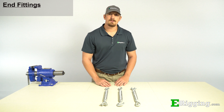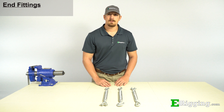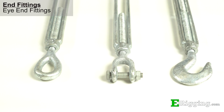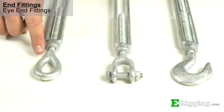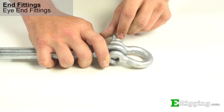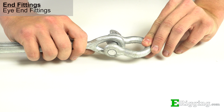E-Rigging offers typical turnbuckles with a selection of three different types of end fittings, with each fitting having its own purpose, advantages, and disadvantages. Eye end fittings are used with other components that can be opened and connected into the eye, such as a shackle or quick link. They contain no moving parts and are the most cost effective end fitting of the three.